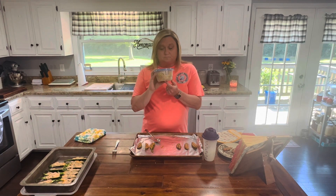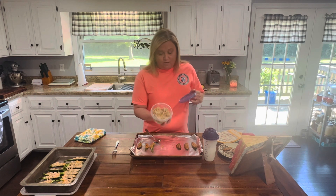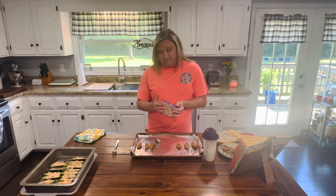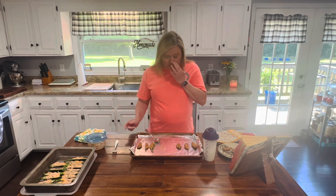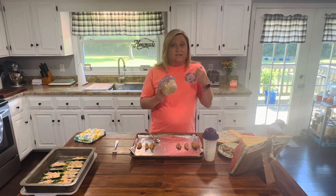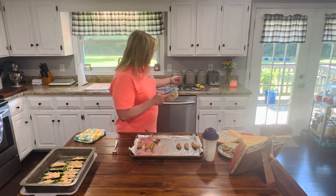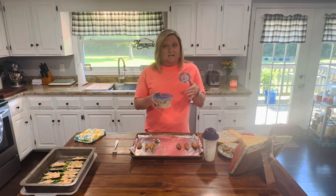There's so much filling left — you could probably stuff at least 12 to 15 more jalapeños. Depending on the size, these are kind of smaller because they're from our garden, but the ones at the supermarket can get a lot bigger. I'm going to save this filling because it'll keep for a week in the refrigerator. As we get more jalapeños coming in, I'll cut them in half, de-seed them, and bake those off too.